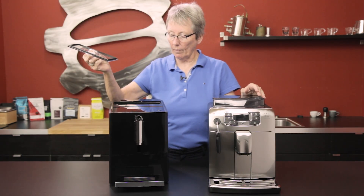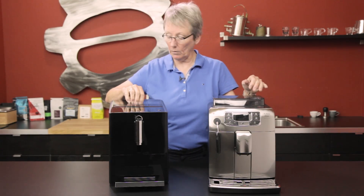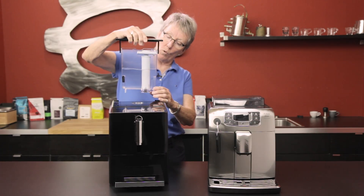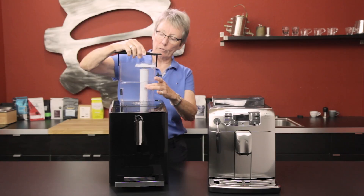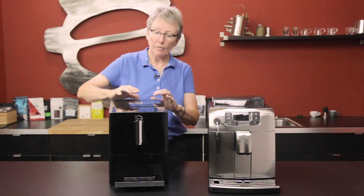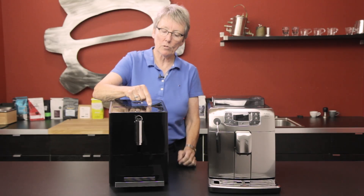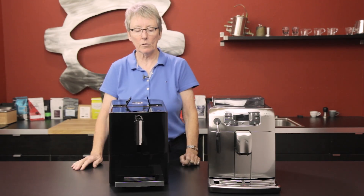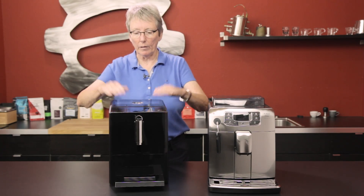Right back in here you have five ounces of bean capacity — that's a little bit smaller than the Intellia Deluxe. We also have a 37-ounce water tank right back here, a little bit smaller with the Jura filter in there. The footprint of the machine itself is smaller. It has a bypass doser — that's the grinder setting — and this is where you're going to set the fineness of your grind in the bean hopper.